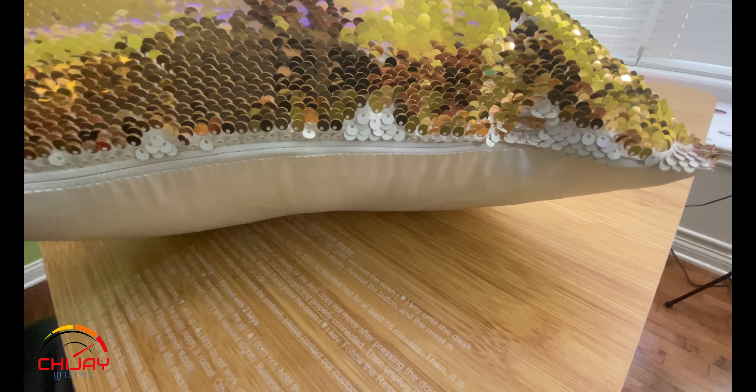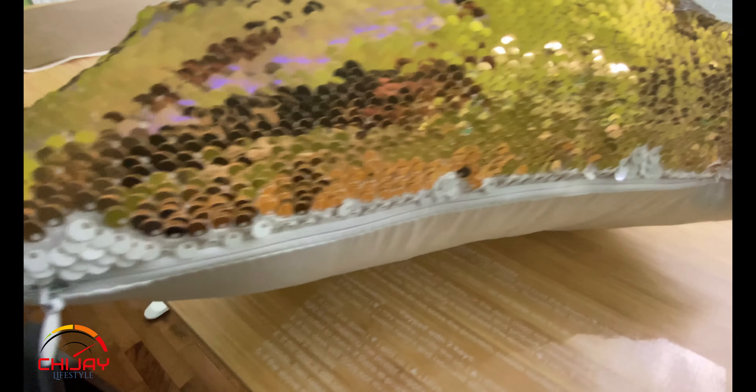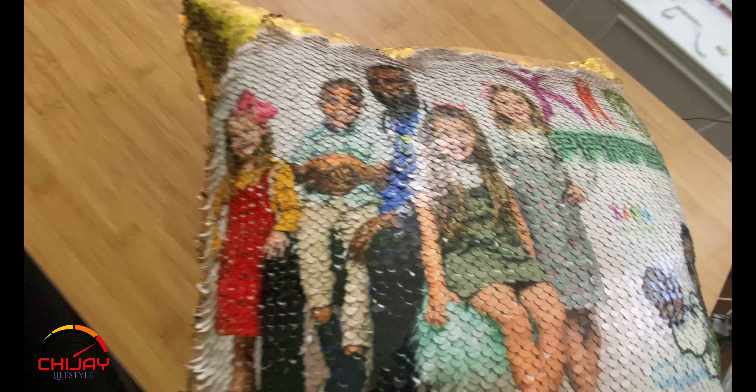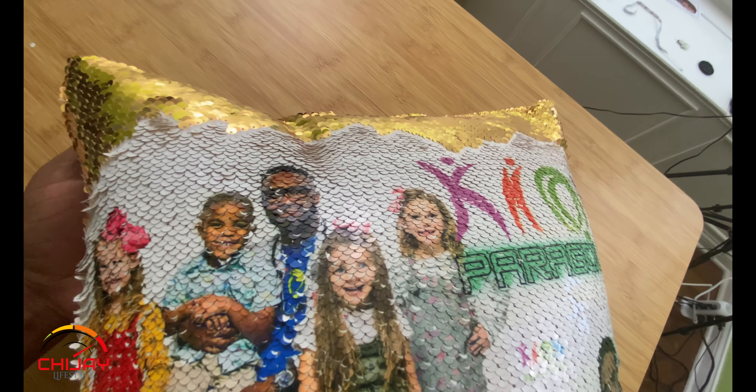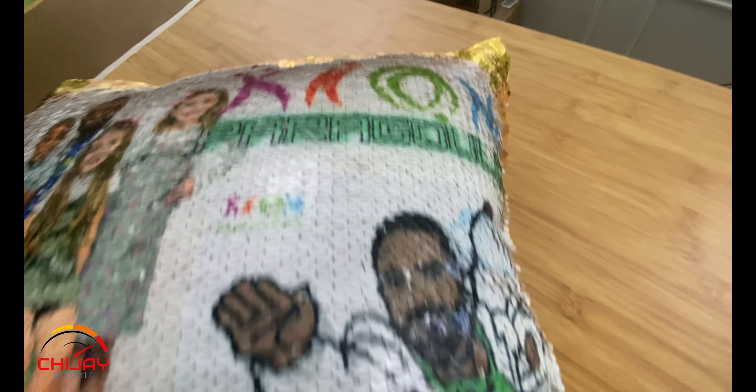Did you guys know that you could sublimate on sequin? If you didn't, you might want to stick around to see how I sublimated this beautiful image onto this square pillow cover.